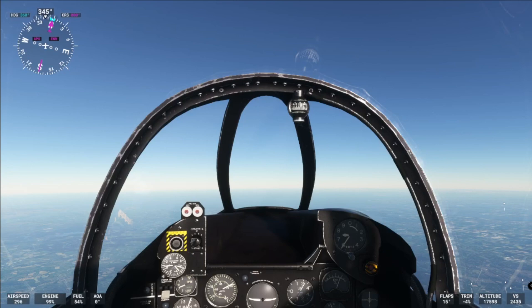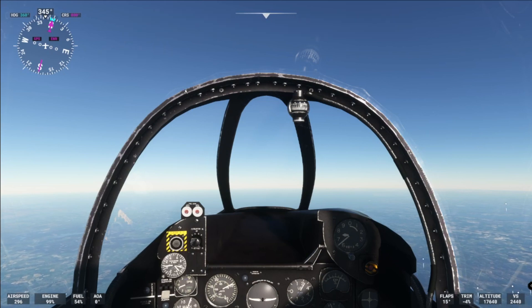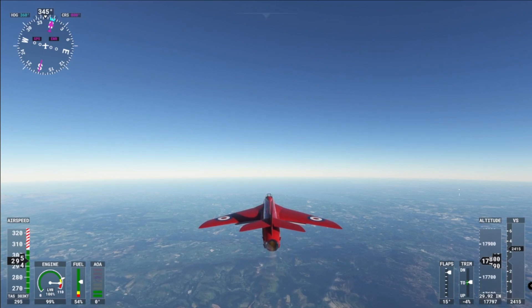Here we are with the New Yorker Hunter, the original red arrows — or black arrows. Let's take it off pause and have a look at it. Oh man, look at that!